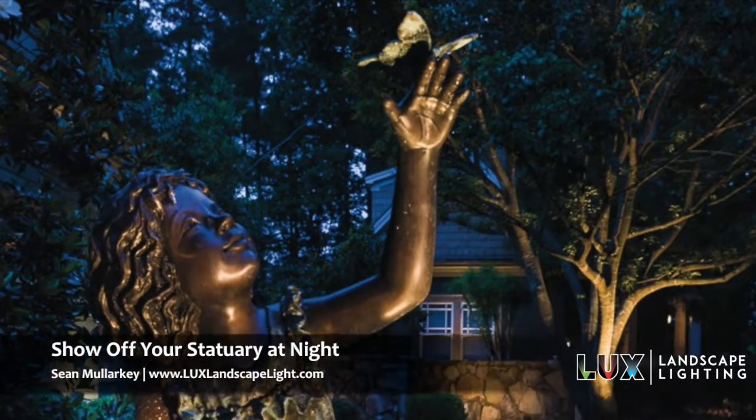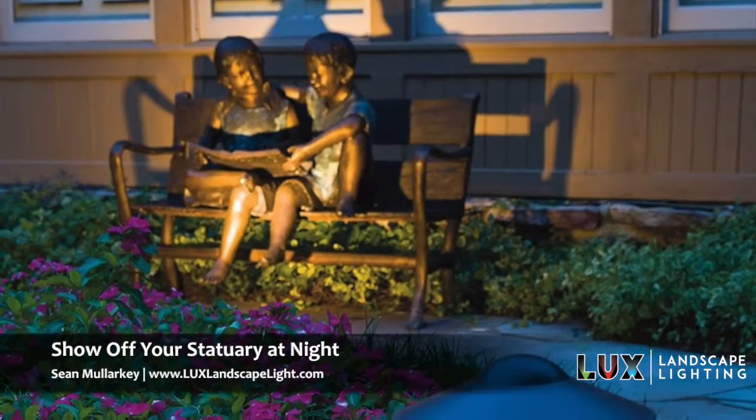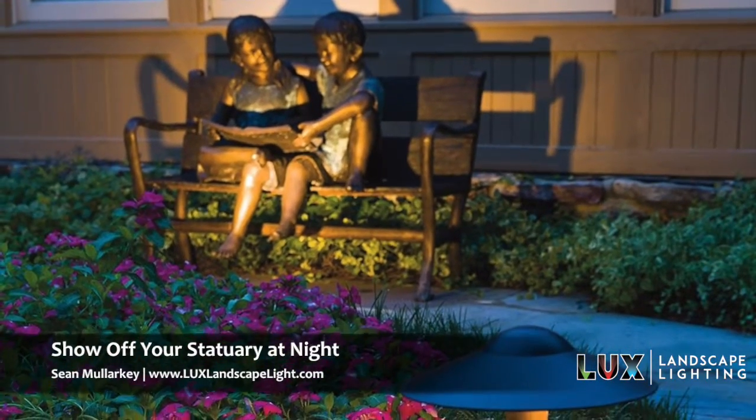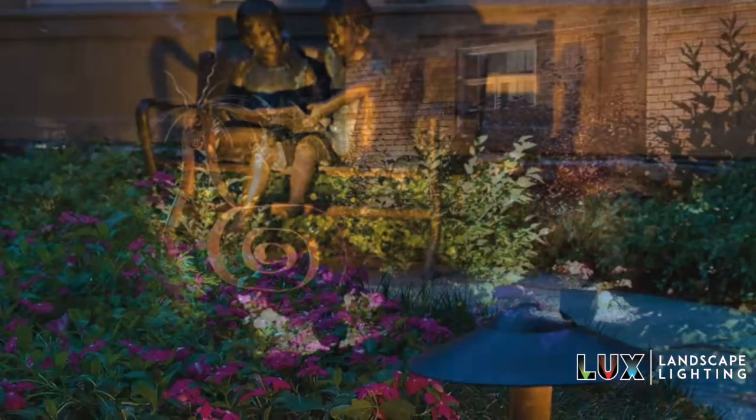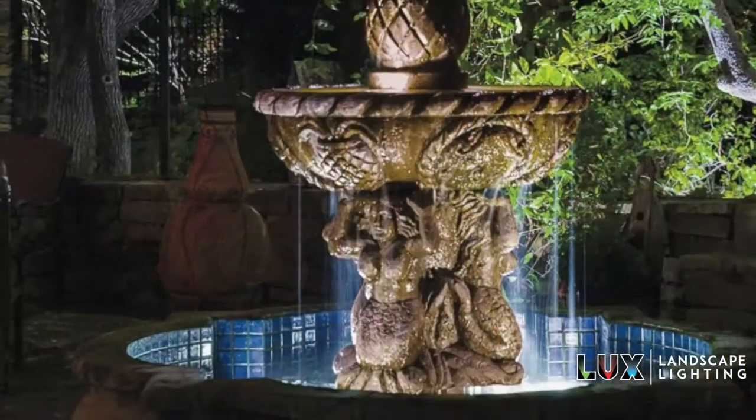So what's the best way to light up that beautiful piece of statuary you have? Well, that's kind of a loaded question because it depends a lot on the statuary you have. There are a lot of different types of statuary. Some are simple, made out of concrete that's been in a form.